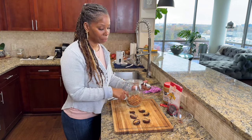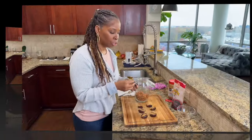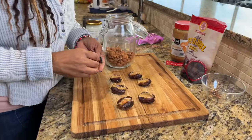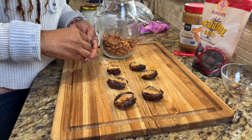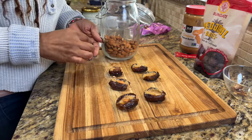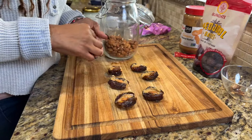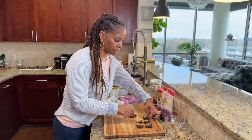Once I get my peanut butter into the dates, I'm going to add one almond to each of these. You can use peanut butter or almond butter if you prefer — you just want to use something creamy that's kind of on the saltier side, like some kind of a nut butter.